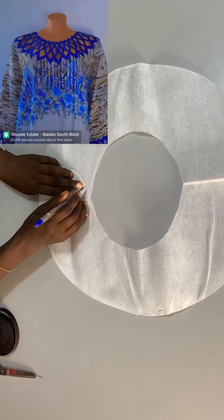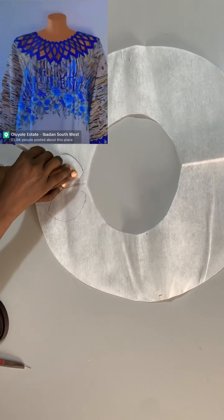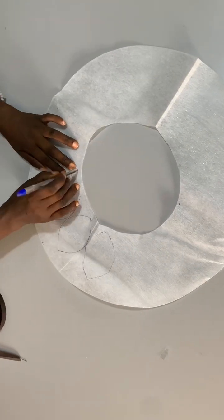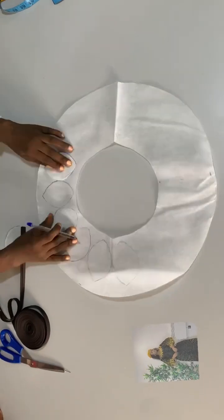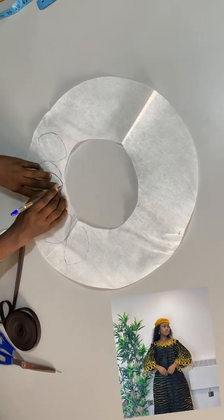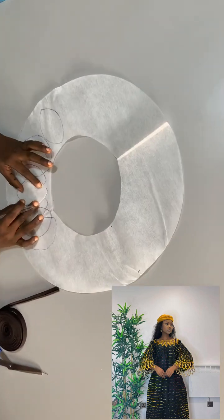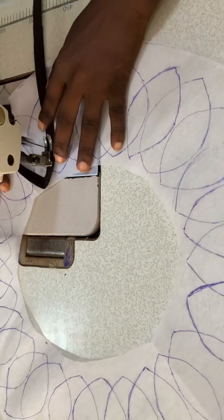Initially, this particular one is embroidery, but this one we are going to be making is from bias. We are going to use bias to make this particular one. This is another method in the sense that you are not going to fold the bias — you don't need to fold it, just sew the bias as it is.